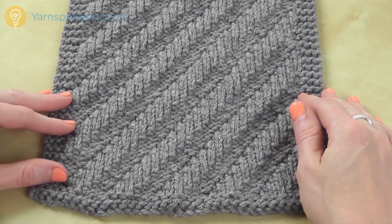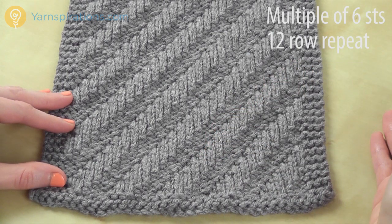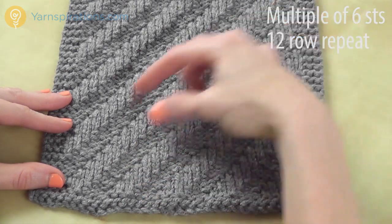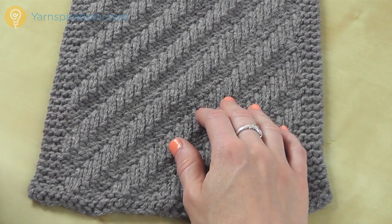Today we're going to take a look at diagonal rib stitch. A rib stitch is made of columns of knits and purls, and in this one the knits and purls are just shifted every couple of rows so that we get a nice diagonal texture. I'm going to show you how to do that step by step.